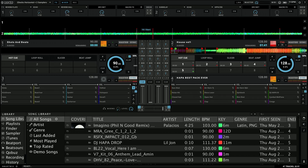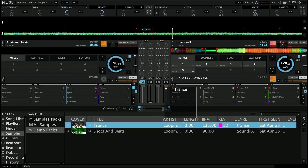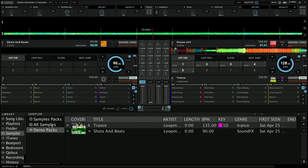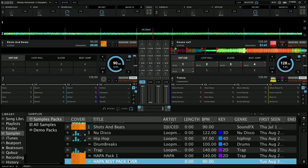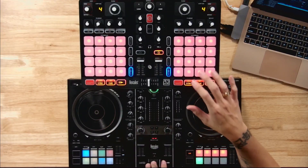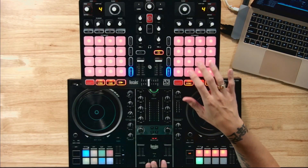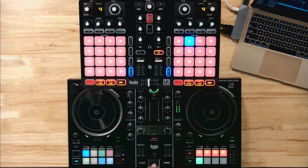If I want to recall it — say I load a different demo pack like this trance pack — and then I want my pack back, I go to sample pack and look for Hoppa Best Pack Ever, load it up, and there's my DJ Hoppa ID ready to go. Now let me show you how we can put it all together and have a ton of fun with this. Hope you enjoyed this video — I'll see you on the next one.